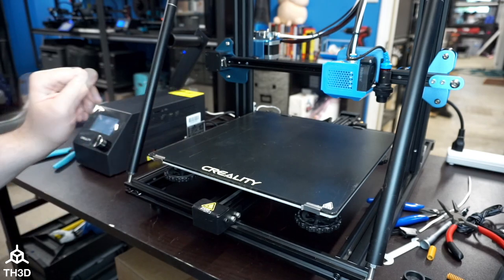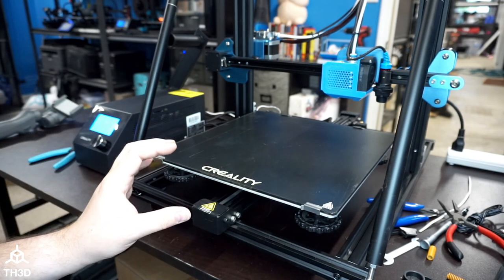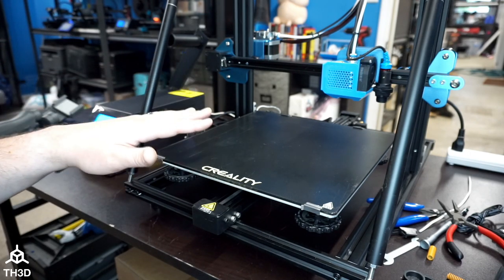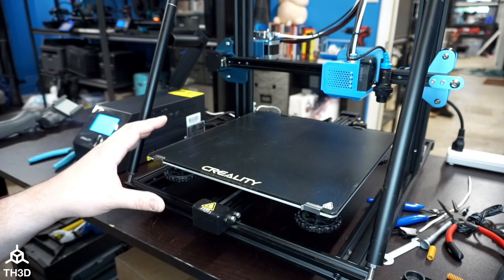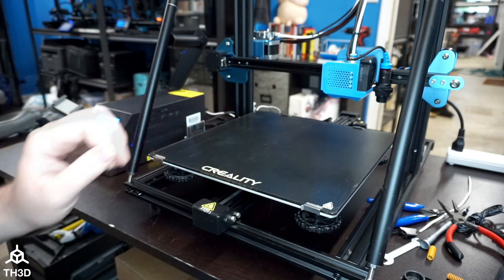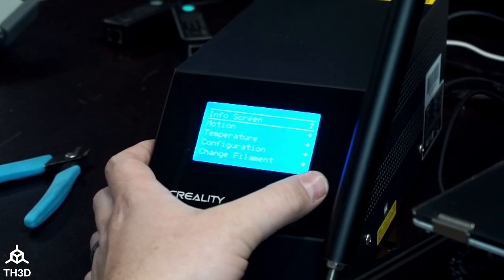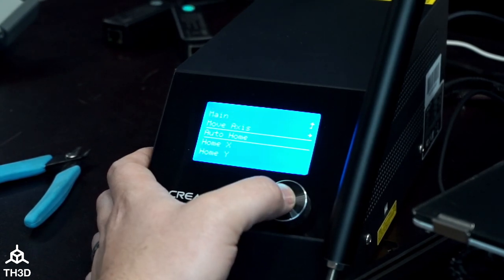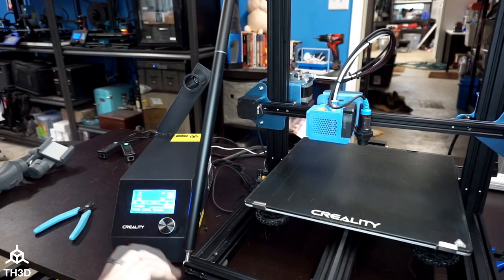Now there are two different ways you can do the Z offset. The first way is going to get you pretty close to where you need to be. We're going to home the machine and then bring the nozzle down until it touches the bed. After that, we're going to run a print and further dial it in on the skirt with the live Z adjustment. To home the printer, press the button, go to Motion, and then Auto Home. This will home the printer — X, Y, and Z. The nozzle will be 5 millimeters off the bed after homing.